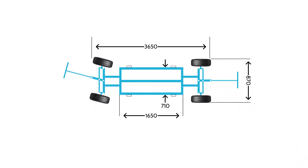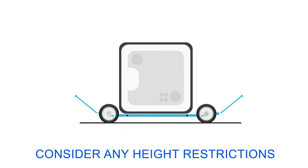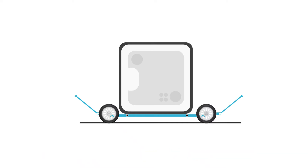If you've got tight 90-degree corners, it might not be possible, so please take photos or a video and send it to us so we can have a look ahead of time. Your hot tub will be delivered on its side on a pallet, which means it will be high up in the air, so bear in mind any drain pipes, vents or window sills that might be in the way.